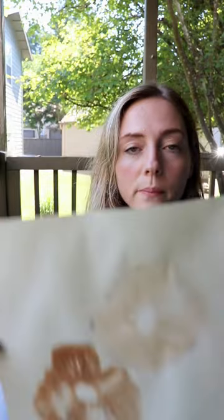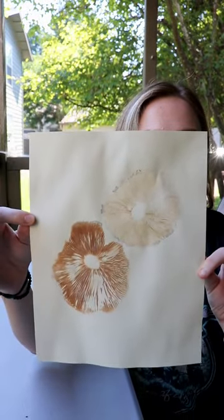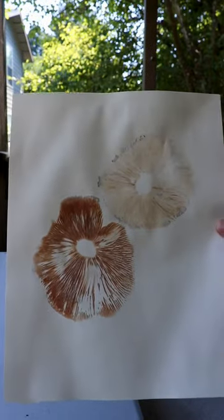It's time for spore print results. Here is my Pluteus spore print. I think this turned out really cool.